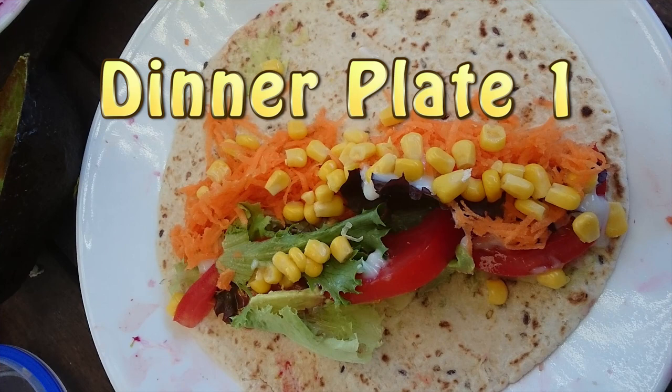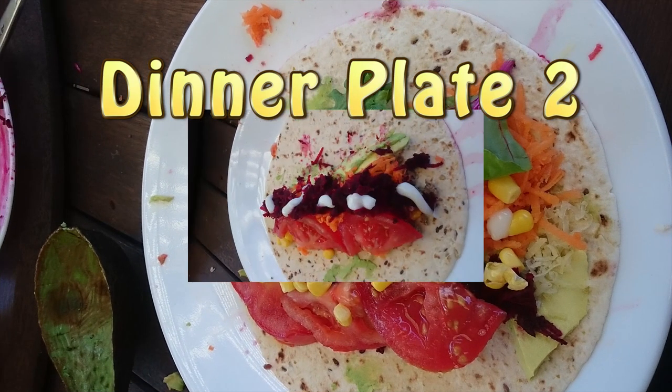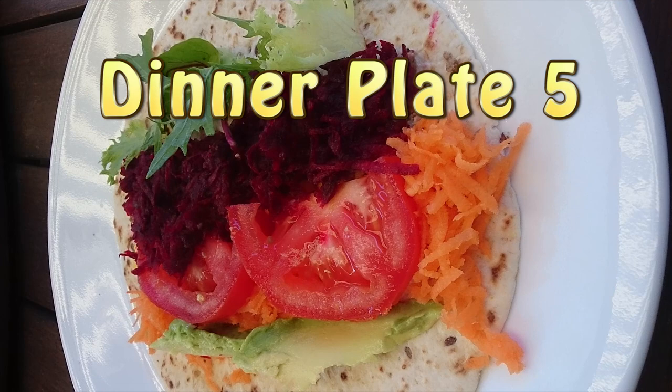At dinner time there's a series of wraps — actually 5 of them, each one about 20 grams of carbs in the wrap itself. Carbs are also coming from the corn and beetroot.